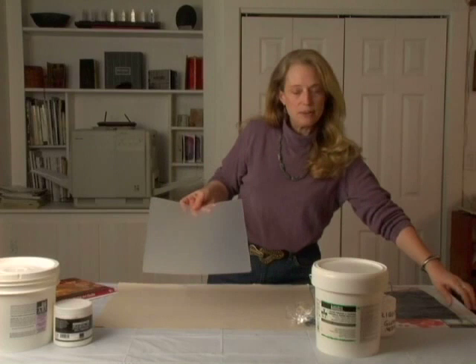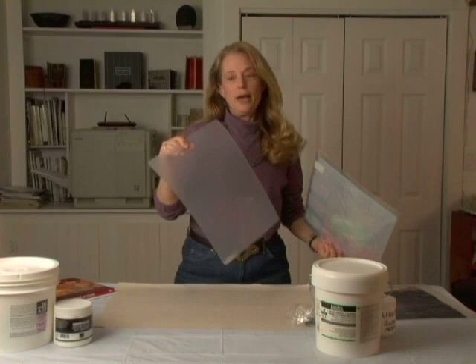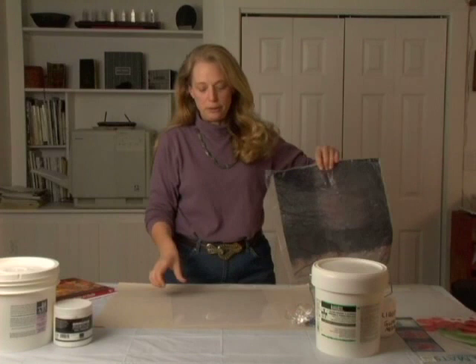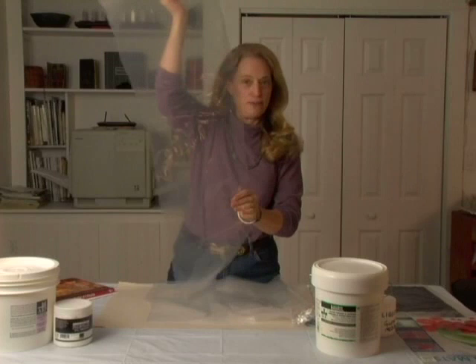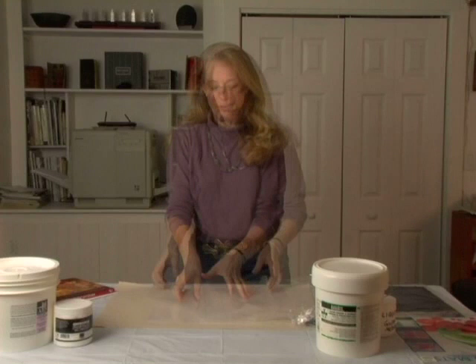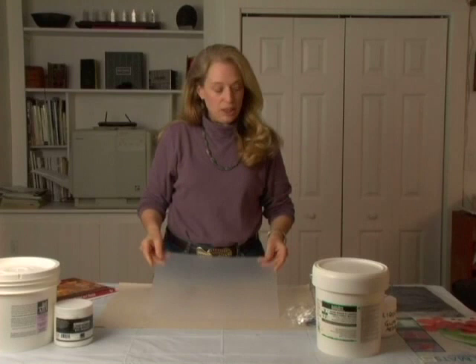These cutting mats are very inexpensive — polyethylene or polypropylene — you get two in a package for about a dollar, available all over the world. The other material I use to build these up on is simply plastic tarps. To get most of the wrinkles out — don't tell my husband — I run them through the dryer for just a few minutes. My preference is to work on these semi-rigid flexible cutting mats. They're really easy to use.